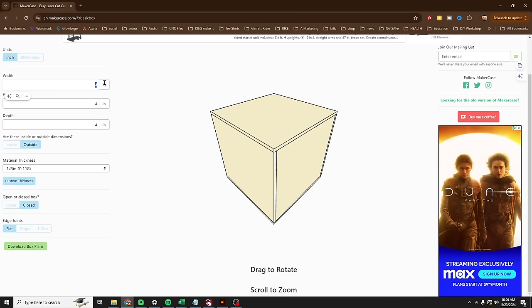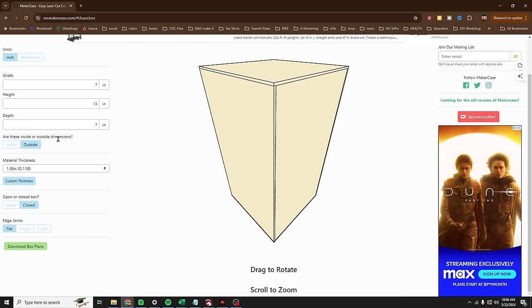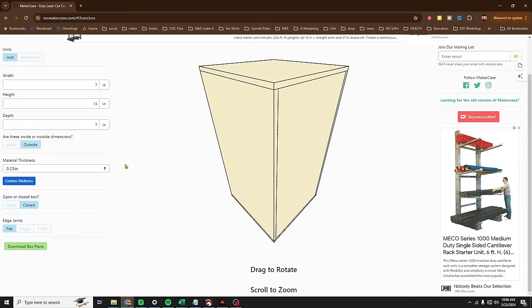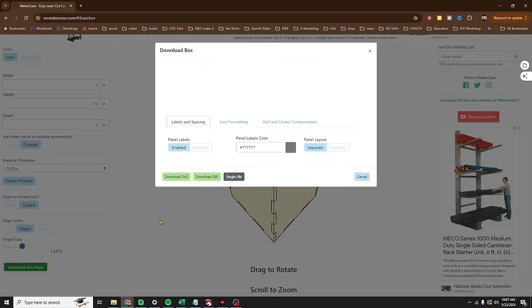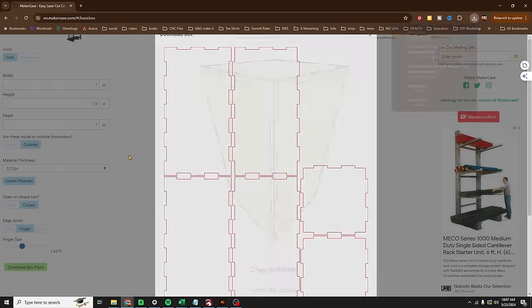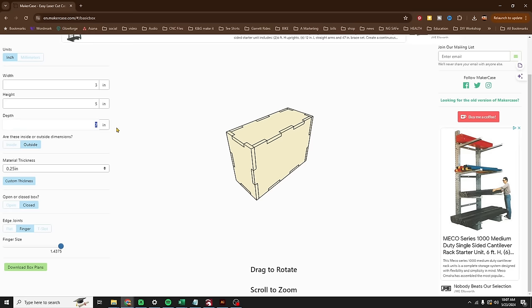My first box is seven, thirteen, and seven — those are my outside dimensions. My custom thickness: remember when I used the kerfing tool to check it? We're going to put in 2.25. I want finger joints and some bigger finger joints. Looks good — we'll download this box. I don't need labels. Download.